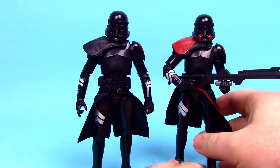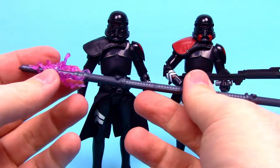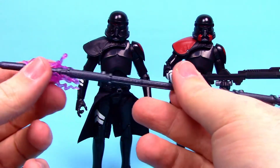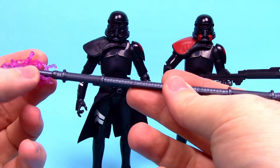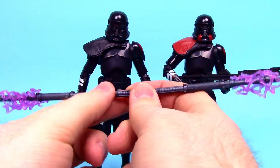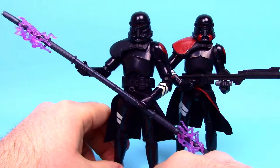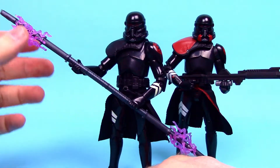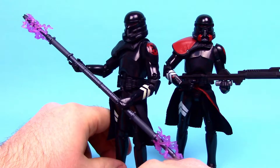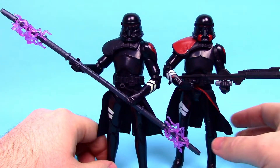Unlike the last Purge Trooper that came with guns, this one comes with the Electrostaff — a very long staff with Hasbro electricity effect pieces. They're similar to the staffs that came with General Grievous's Magnaguards. The staff is big and bulky though, and the effect pieces are loose and don't stick anywhere specifically. I don't think the design worked out perfectly, but it's still awesome to get a different version of the Purge Trooper.